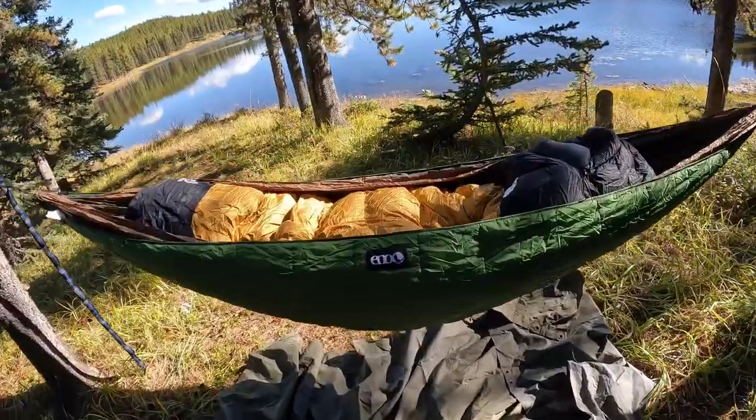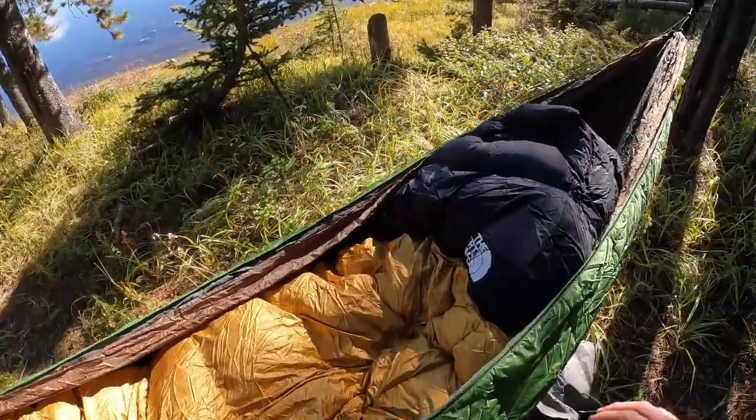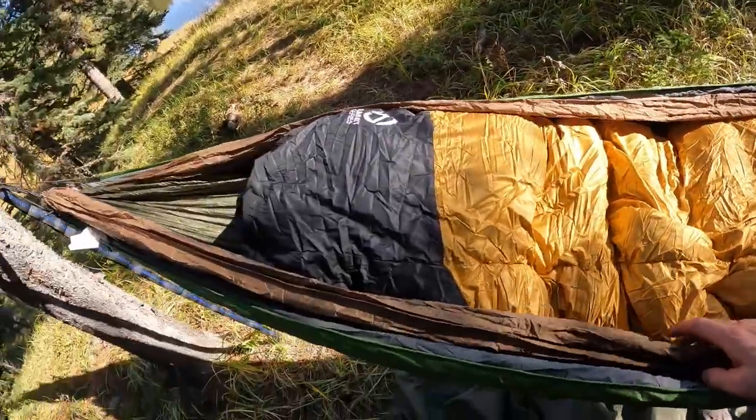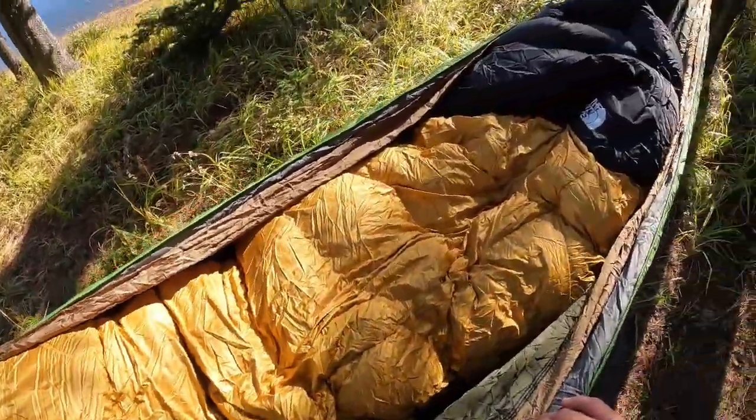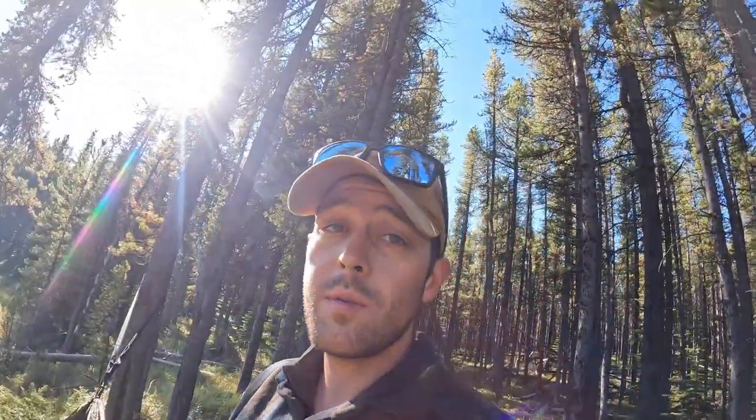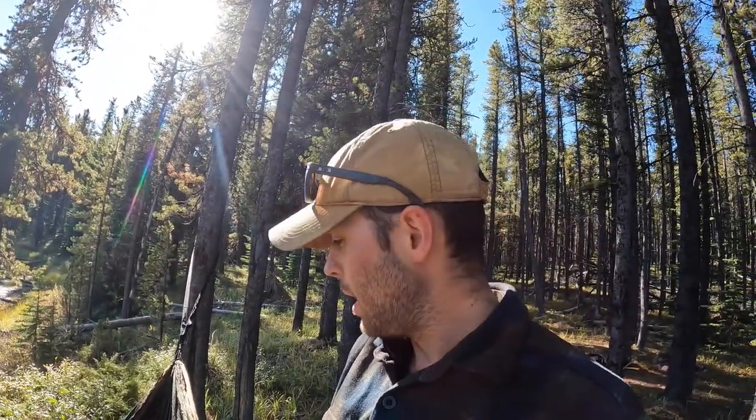Before I go further with the rest of my setup, I just wanted to show you guys my new sleeping bag. This thing is an absolute beast — it is a minus 40 sleeping bag from North Face, the Inferno series. It's probably going to be a lot of overkill on this trip because it's only going to be about minus four, but this thing has a lot of features to help you ventilate. So hopefully I don't overheat, but I really wanted to give it a shot. We'll see how it goes and hopefully I don't cook myself.